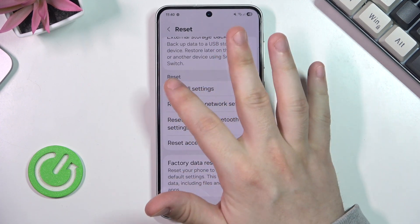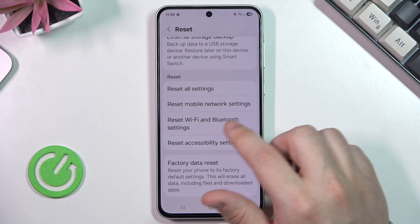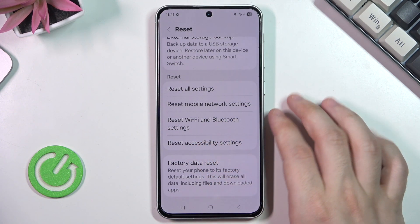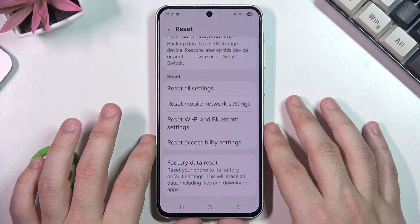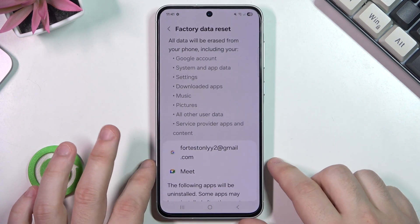Under the reset option we can also reset all settings, reset mobile network settings, reset Wi-Fi and Bluetooth settings, and also reset accessibility settings. But the most thing we're interested in is the factory data reset, so now we need to simply click on it.